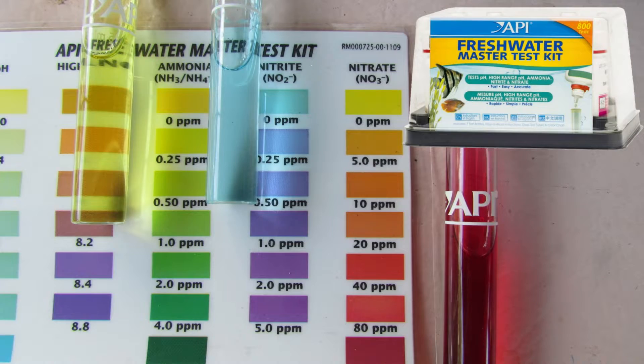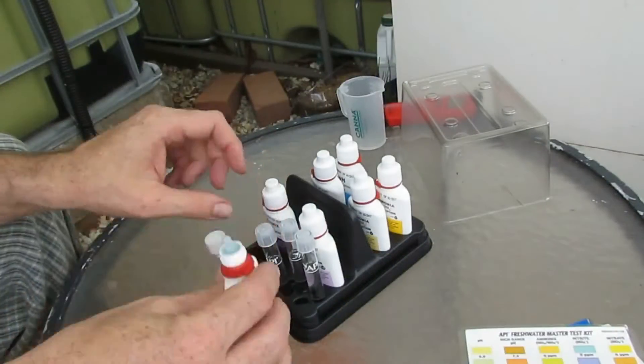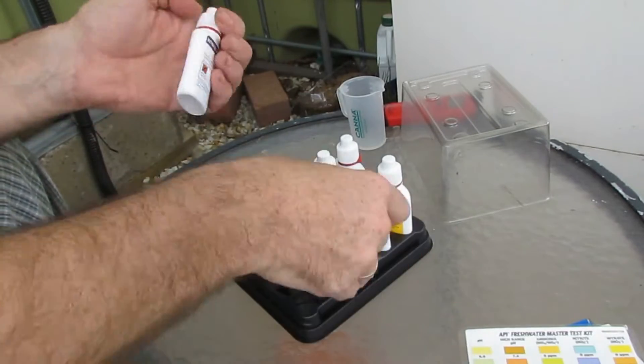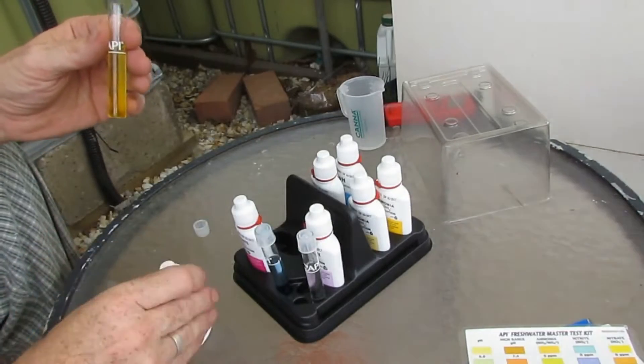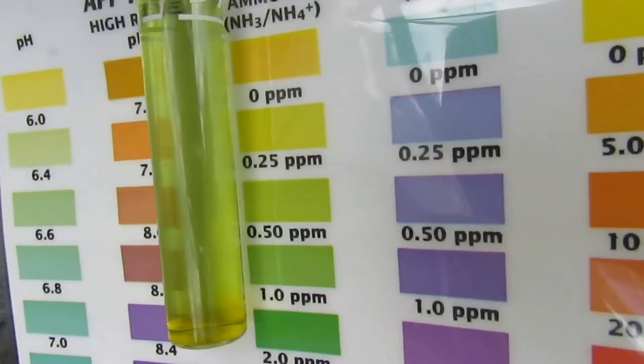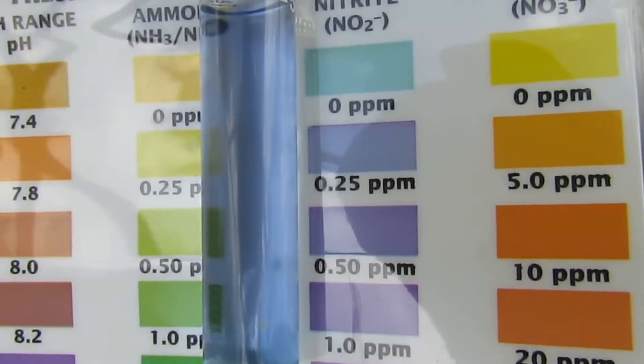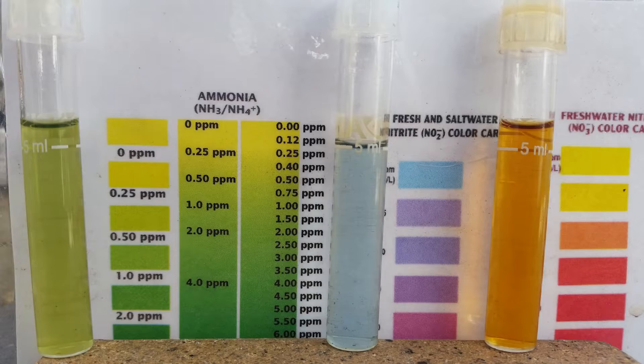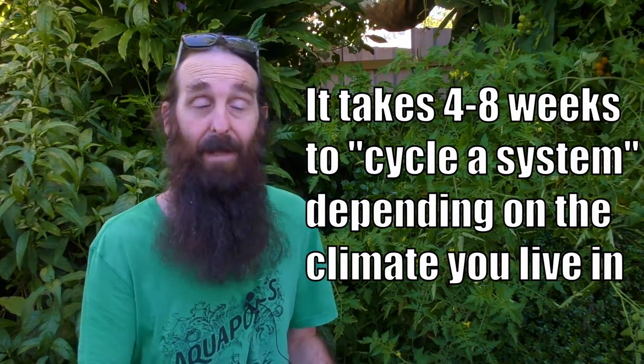The next question comes from Jason Knoll: how do you check your water pH, nitrate, nitrite, ammonia, and such? I use the API freshwater test kit and I would definitely recommend anyone looking into starting aquaponics go out and buy one. It has a dual pH for low and high, ammonia, nitrite, and nitrate. When cycling a system you need to check these to see how they progress — you'll see a spike in ammonia, nitrite will take off just as ammonia is peaking, and then you'll see nitrate appear. Once nitrite and ammonia are both at near zero and nitrate is present for three or four days, the system is cycled and you can add your fish.